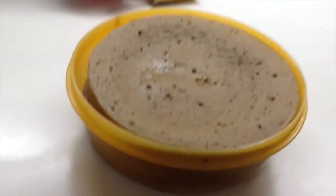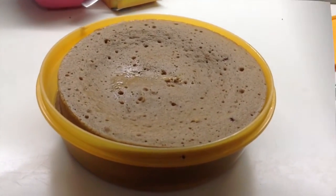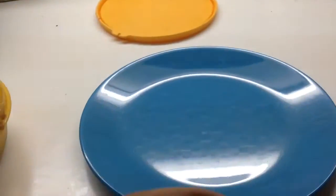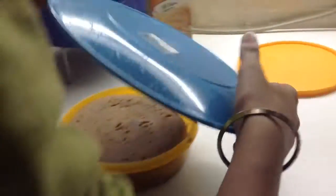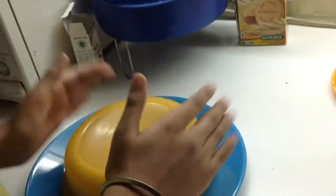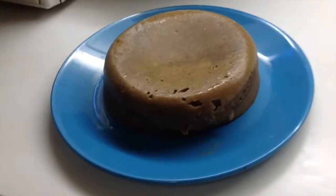Let the cake sit for 15 minutes. Our cake looks good enough. Now we can use a clean plate to topple over the cake — you put your plate like this and then just flip it around, and here we have our clean and good cake.